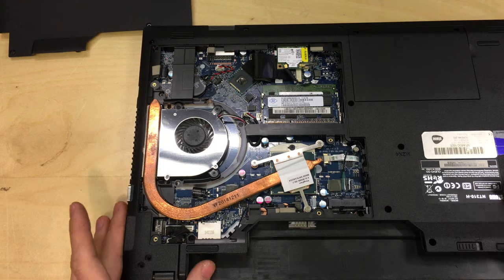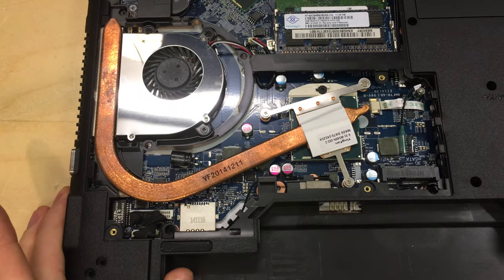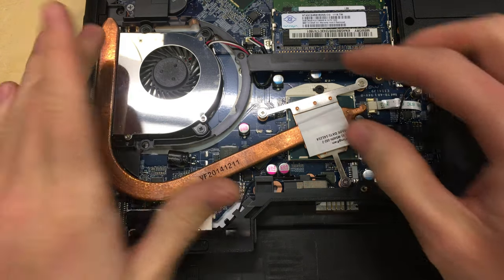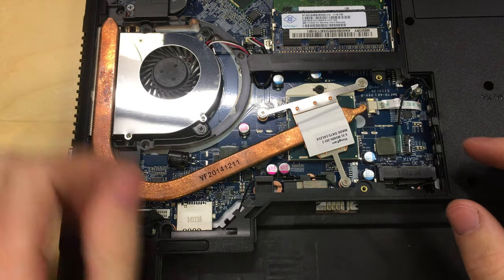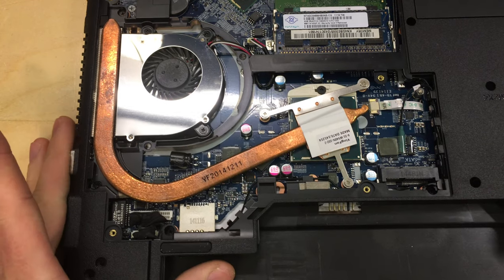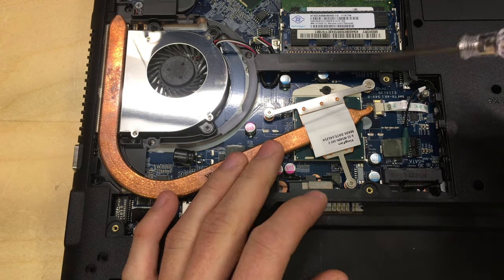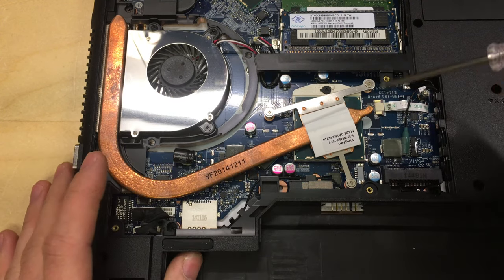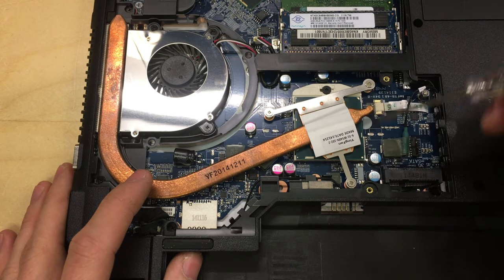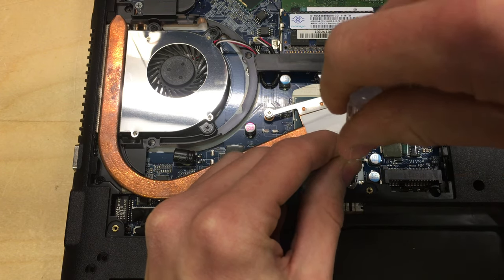Now we can see all the guts of the laptop. The processor we want to work on is right here, and it's actually really easy to change on this machine. You just undo three screws, fold the heatsink out of the way, undo this one torx screw on the socket, then take out the old processor and drop the new one in. I'm going to start with screw number one and work up to three.